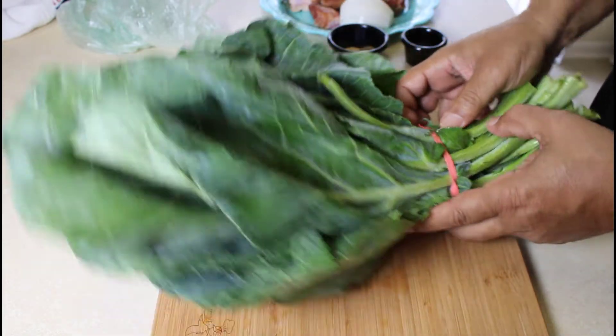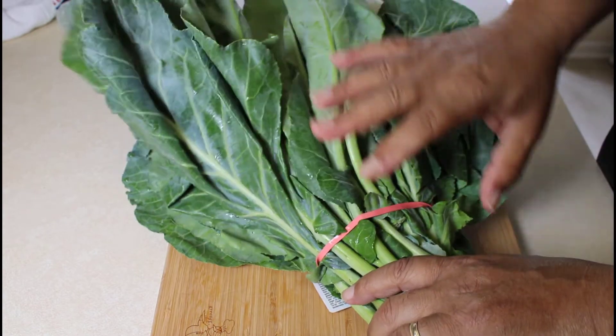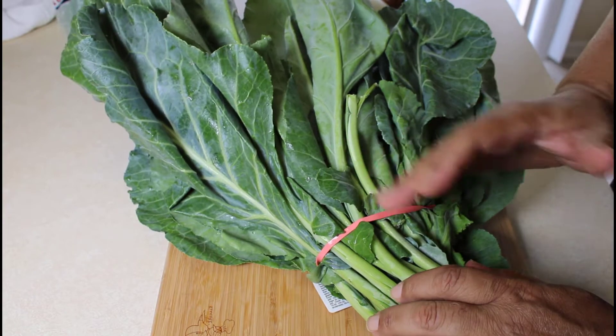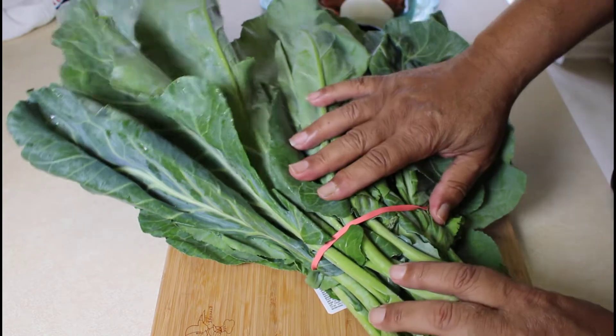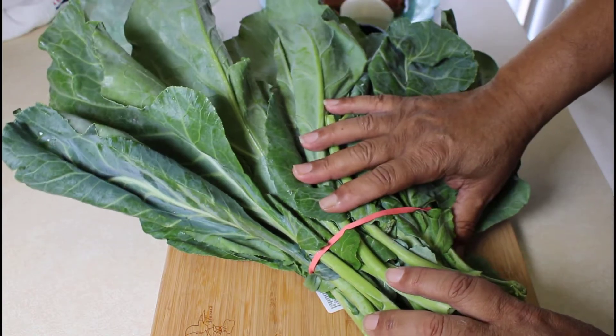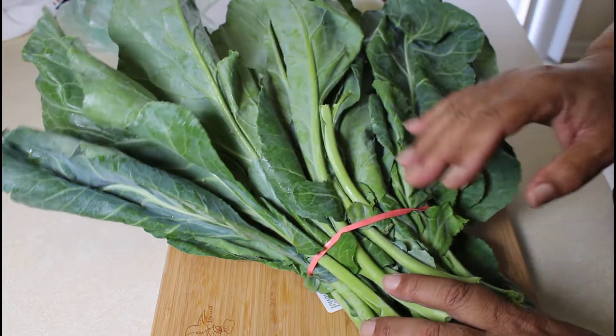So what we're going to do is we're going to clean these up. I always wash my greens because you just never know what might be sand or whatever might have got trapped in there. We're going to get these stems out of the greens — I don't cook the stems. Some people do but I don't, and we're going to get them cut up and prepared for the pot.